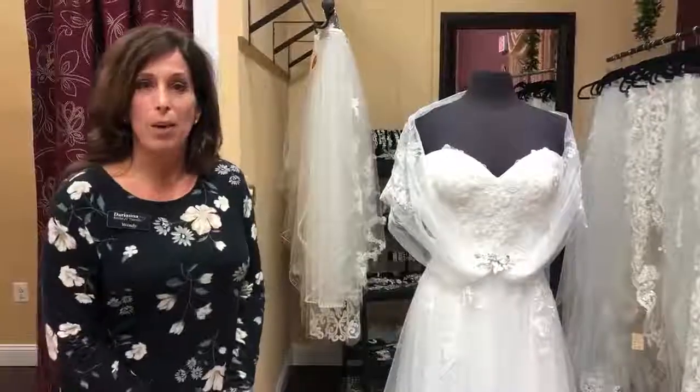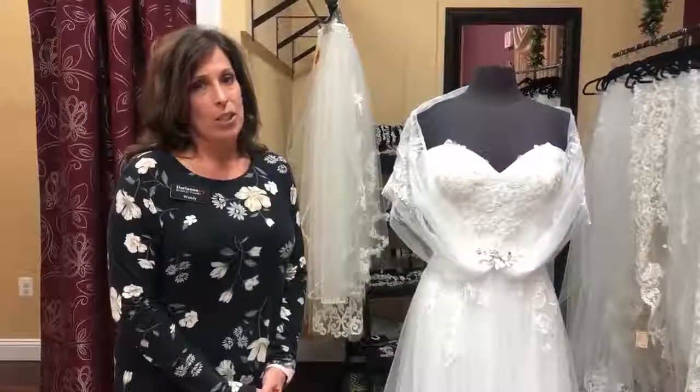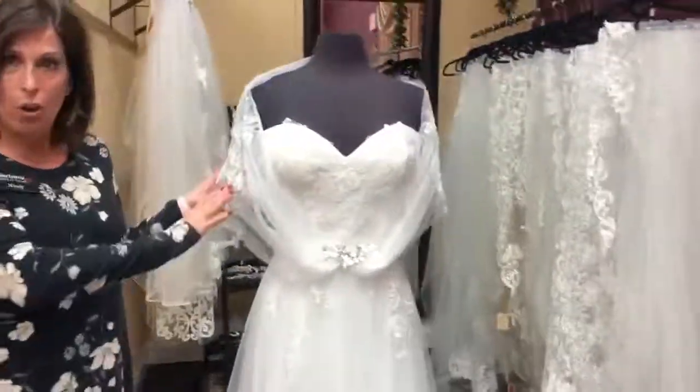Hi everyone, it's Wendy at Darianna Bridal & Tuxedo, and for Wedding Dress Wednesday today I had a question on Haven and how to wear the shawl that comes with it.